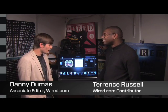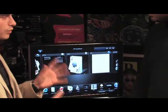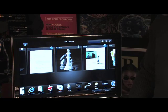So Danny, what are we looking at today? We're looking at the HP TouchSmart today. This is a touch-compatible computer, kind of an all-in-one, kind of like the iMac, but you can use your fingers to touch the screen and gesture around and control different aspects on the desktop.